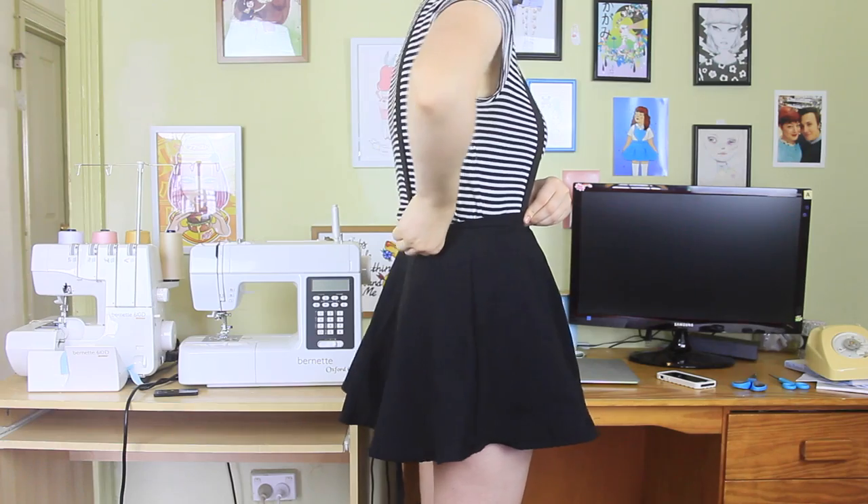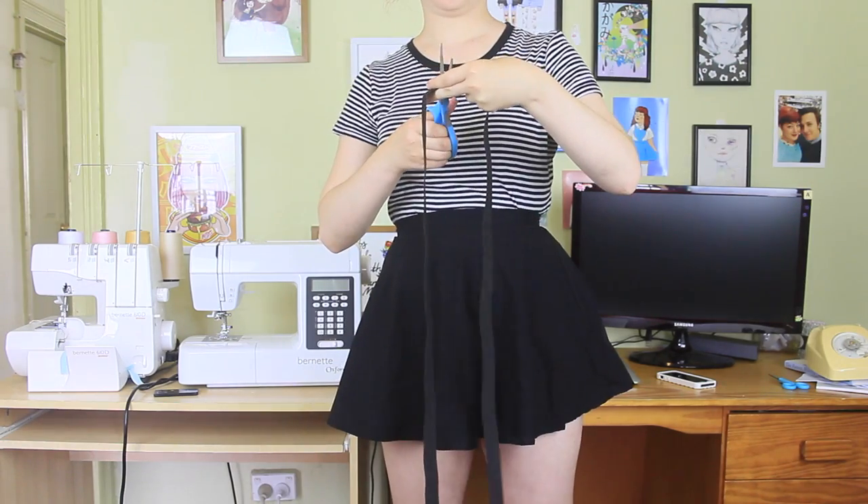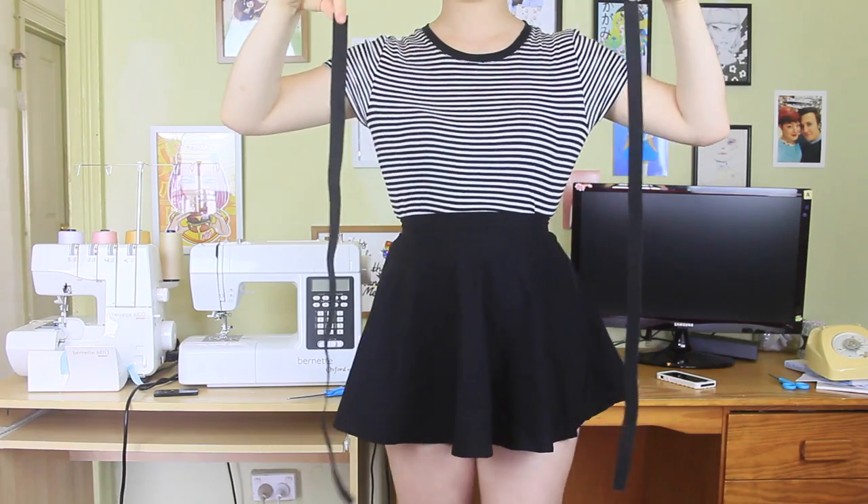With the skirt on, I draped the elastic over one shoulder, measured roughly where it should sit, and then cut this length. And I cut two pieces of elastic to this length.